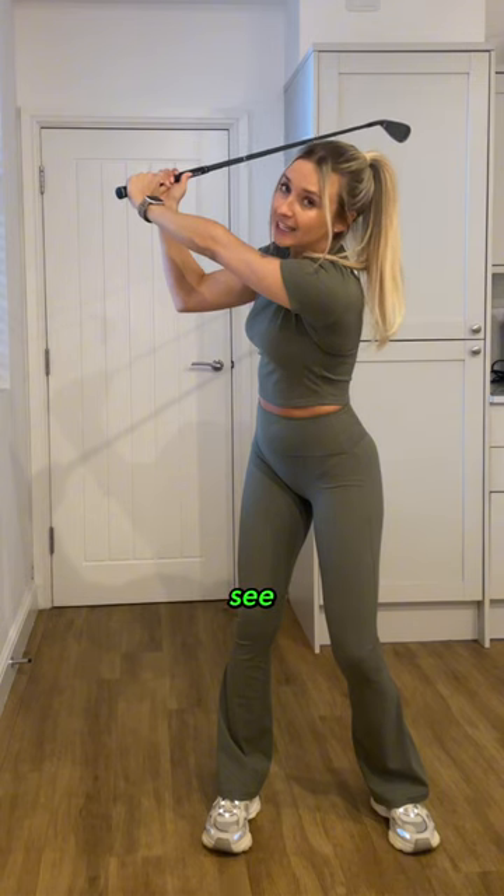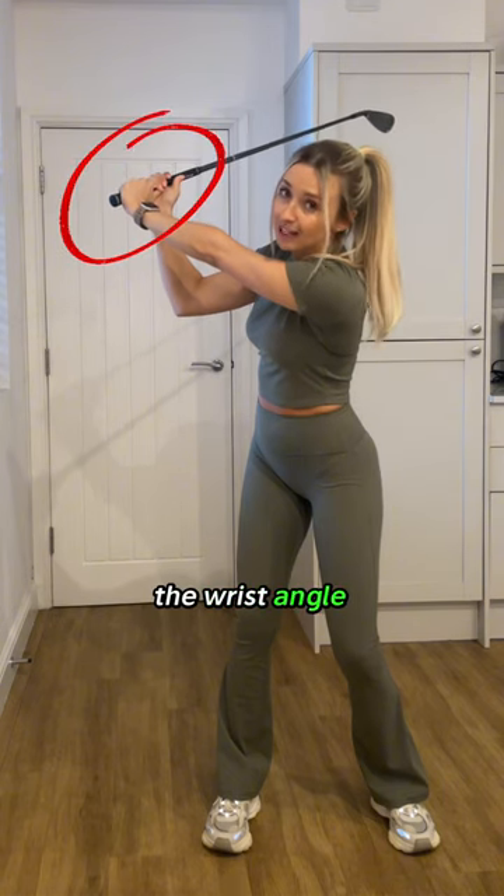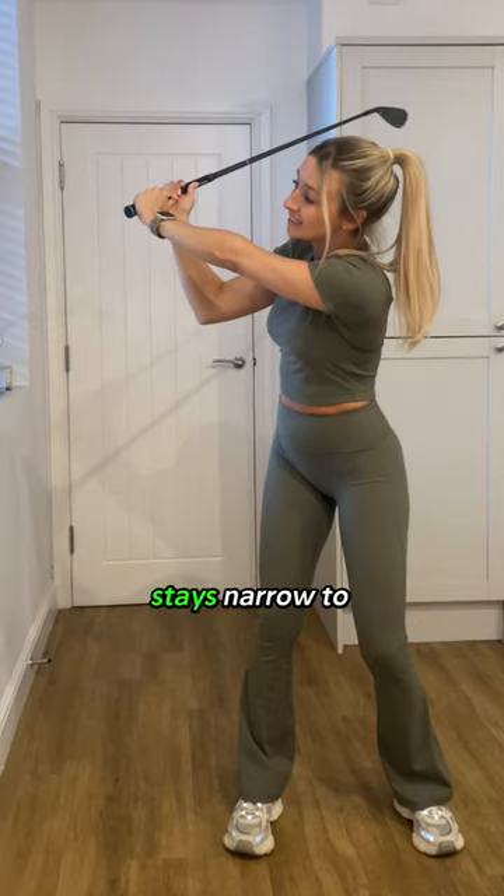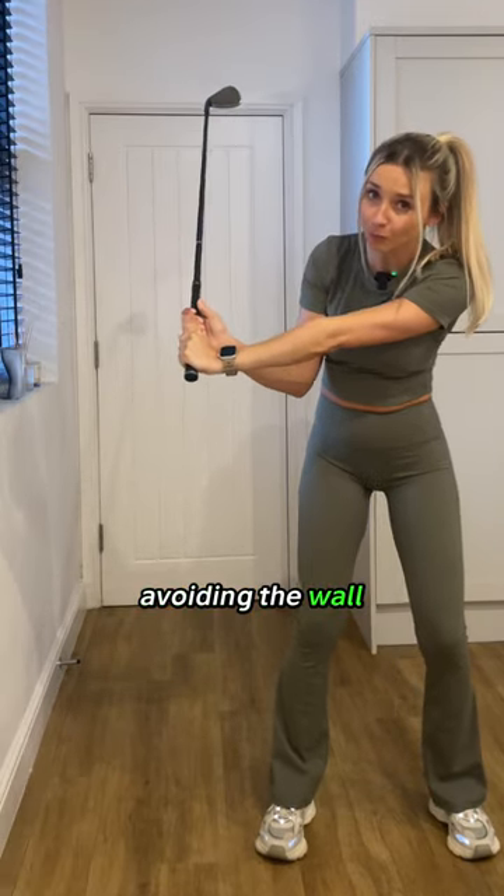In golf, what we like to see is you maintain the wrist angle on the way down so the club head and club stays narrow to your body, avoiding the wall.